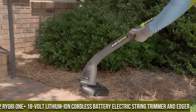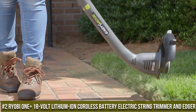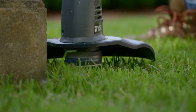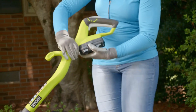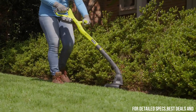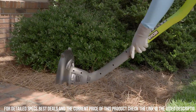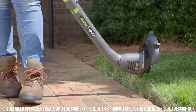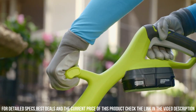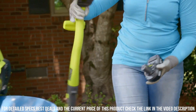Number 2. Ryobi One+ 18-Volt Lithium-Ion Cordless Battery Electric String Trimmer and Edger. This versatile tool is a game-changer for all your lawn care needs. Powered by an 18-Volt Lithium-Ion battery, it provides the convenience of cordless operation without sacrificing power. The Ryobi One+ String Trimmer and Edger features a durable cutting string that effortlessly trims grass and weeds, giving your lawn a clean and manicured look. With a simple adjustment, it easily converts into an edger.